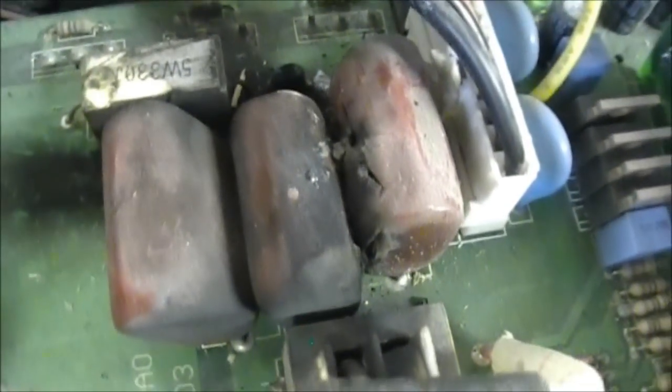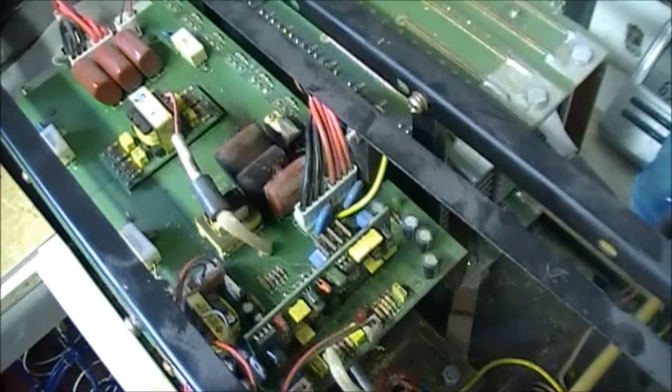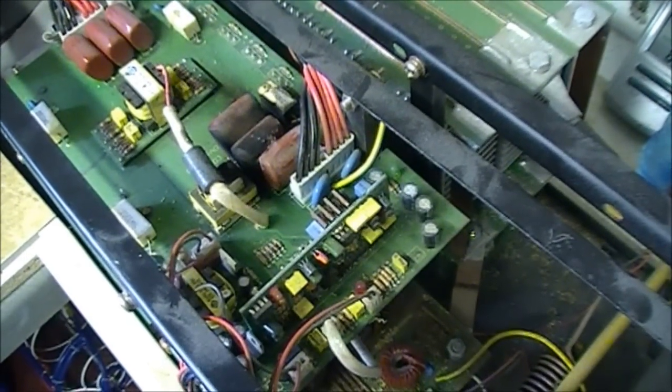This one has a little bit of an issue here. Some of these caps on the board — one of them bursted and ejected its contents all over the board. So we want to get this board out and get these components removed and replaced.